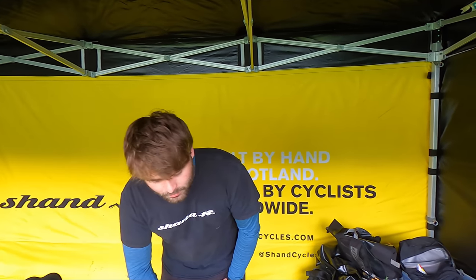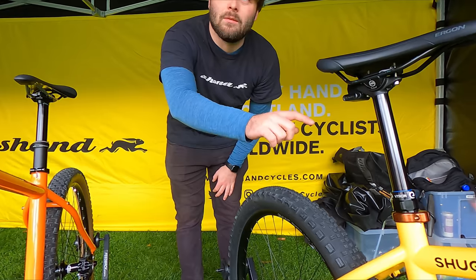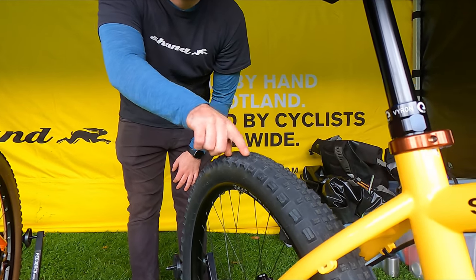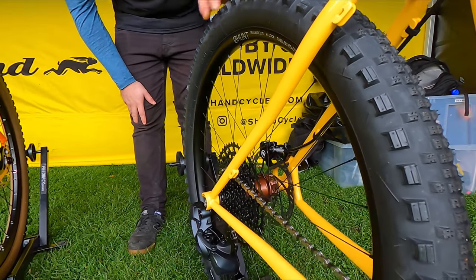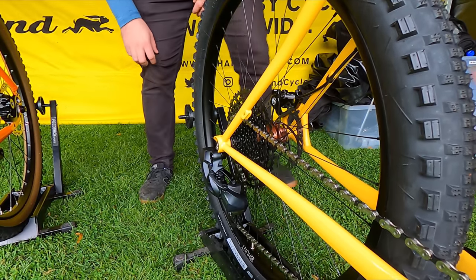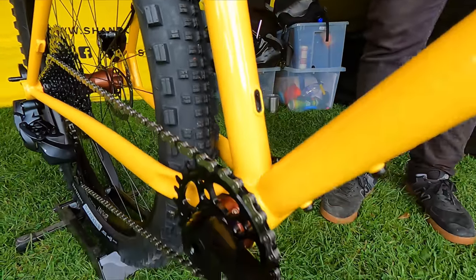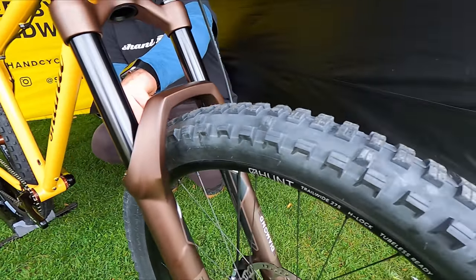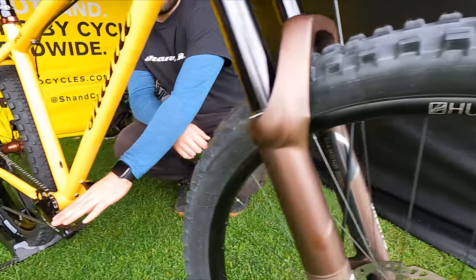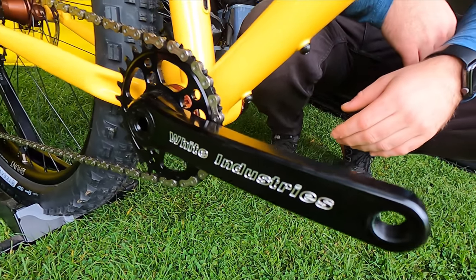We've kitted it out with some Terravail tires — a brand based out in Minnesota, America, made in Taiwan. Really unique tread patterns. It's like a big, fat, wide semi-slick — 2.8 on the back, and a really nice knobbly version on the front, the Kennevic. White Industries cranks — very old school, machined in the US.